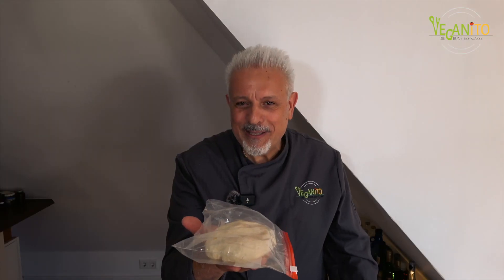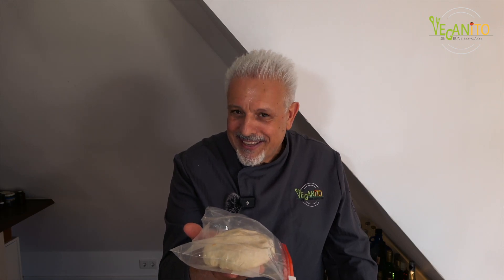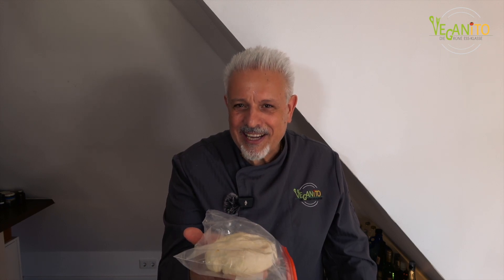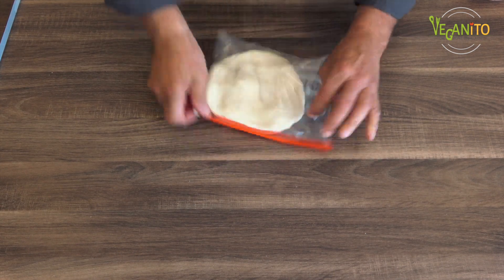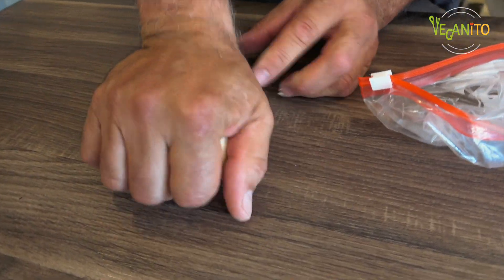Keiner wird es gerne, aus dem Schlaf geholt zu werden. Aber jetzt massiere ich unseren Teig schön, damit nachher eine schöne Textur bei der Verarbeitung rauskommt. Beim Ausrollen brauchen wir ein bisschen Stärke, damit der Teig nicht auf dem Brett klebt.